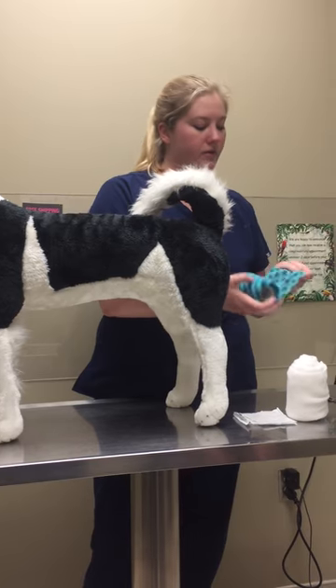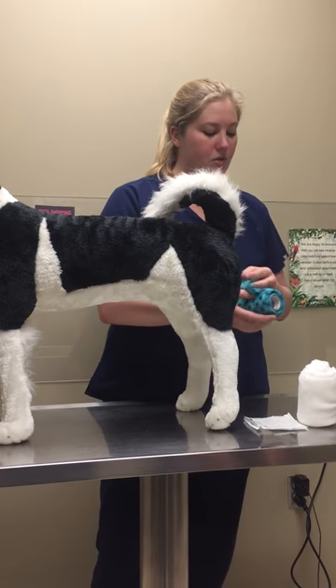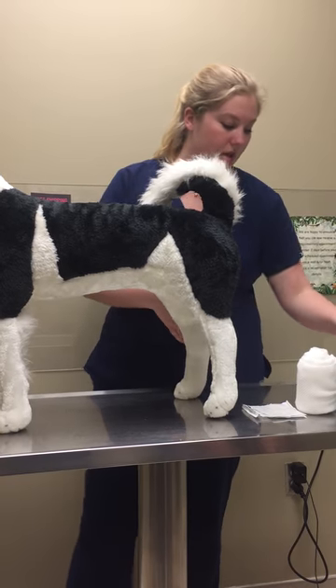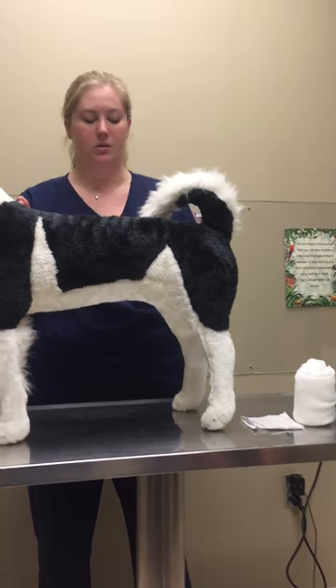I did go ahead and unroll the vet wrap just so that I'm making sure I'm not going to be applying it too tight and we've got some looseness to that, and I've got some eight-inch scissors for when I'll go ahead and remove it.